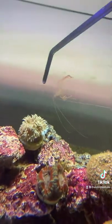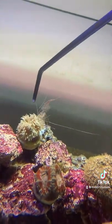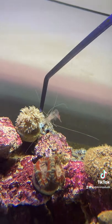Now you can see it has really long whiskers, which you don't typically see in freshwater shrimp. And it just has a really cool exoskeleton. I'll throw it on some frog spawn over here.